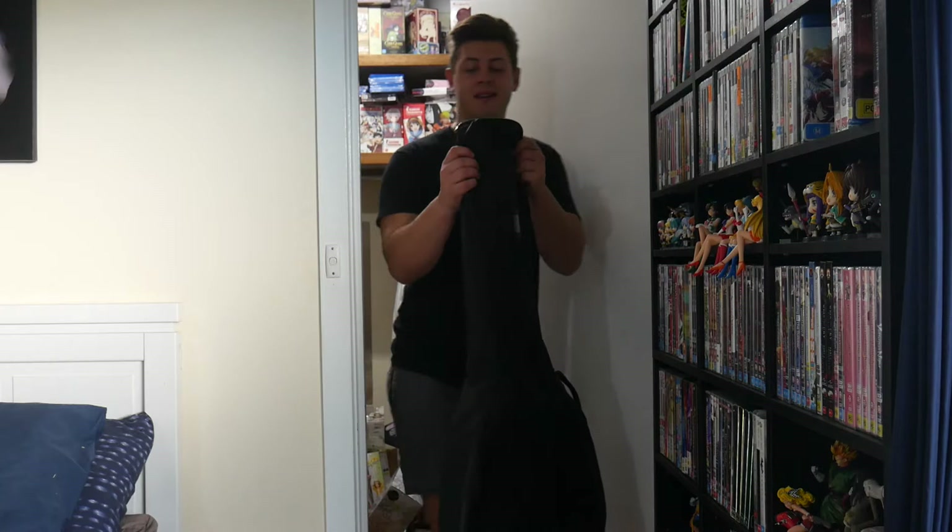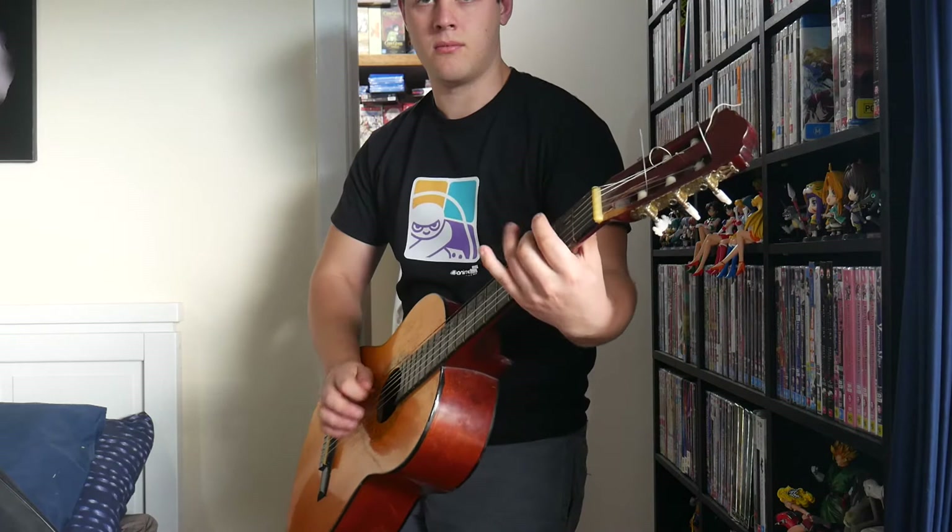Here's my old acoustic guitar I learned to play on. It's a bit out of tune but it's still good.